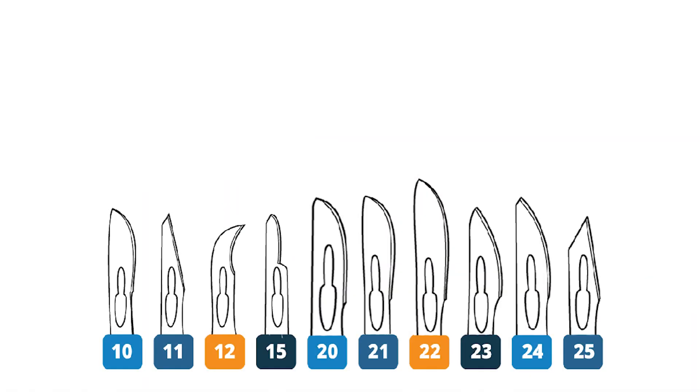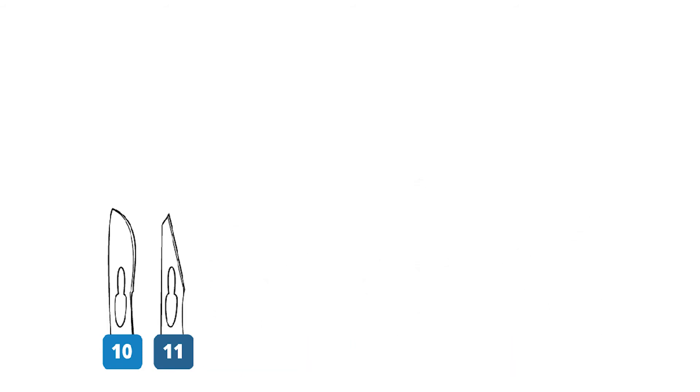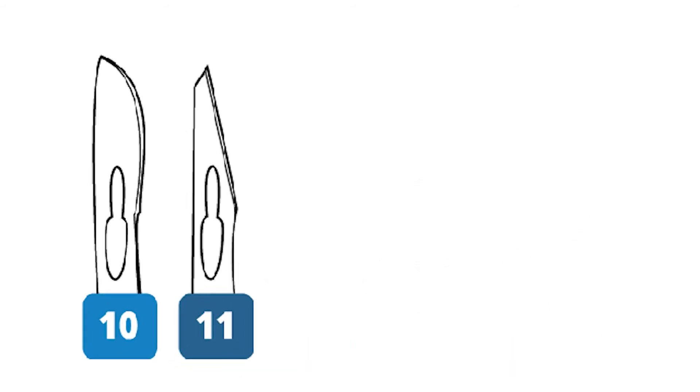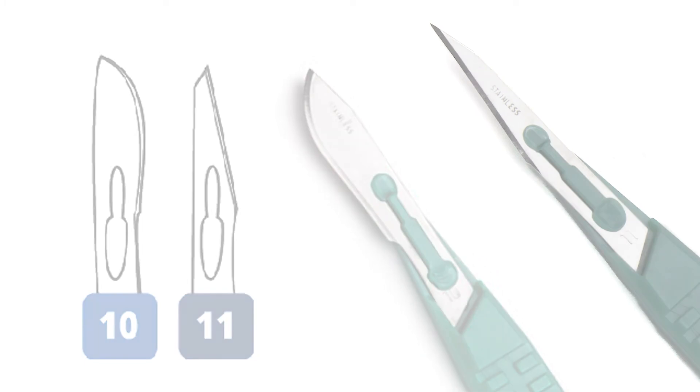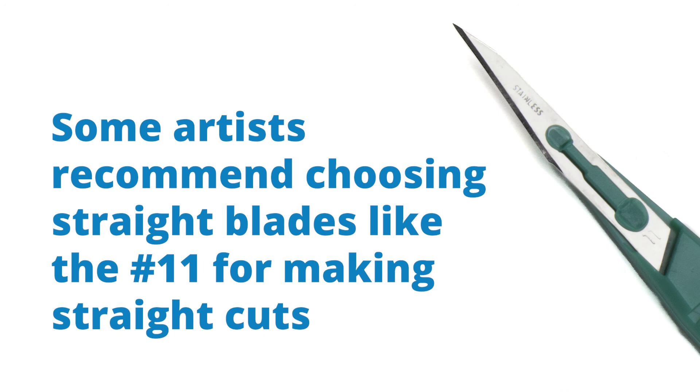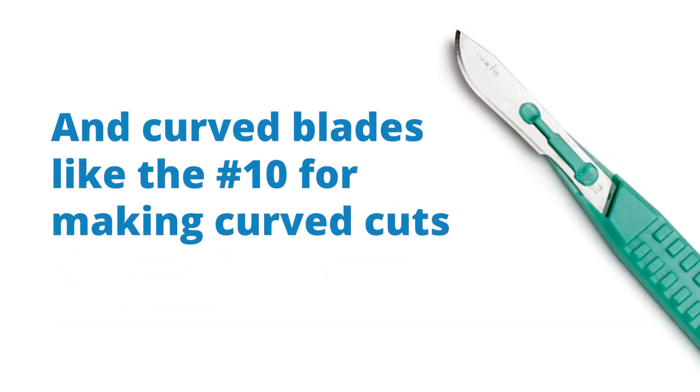Crafters will often select the popular number 10 and number 11 blades. The surgical blades are typically thinner than craft blades, making them more flexible. Some artists recommend choosing a straight blade like the number 11 for making straight cuts and a curved blade like the number 10 for making curved cuts.